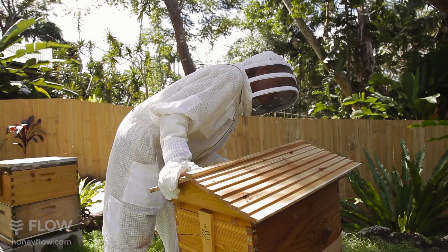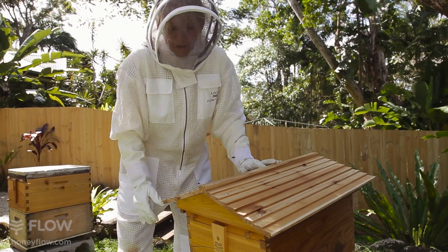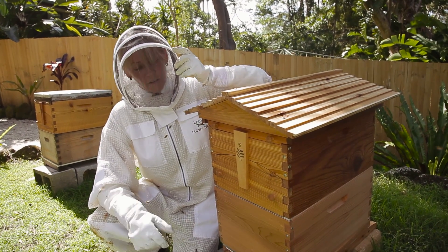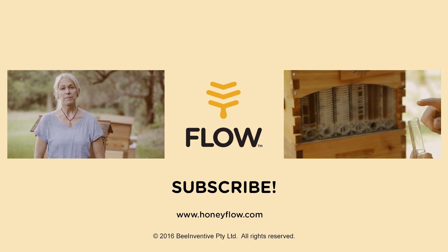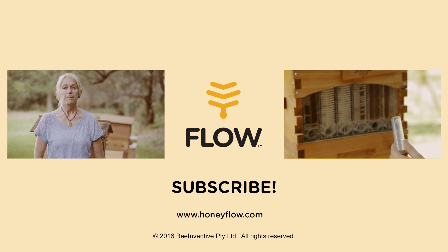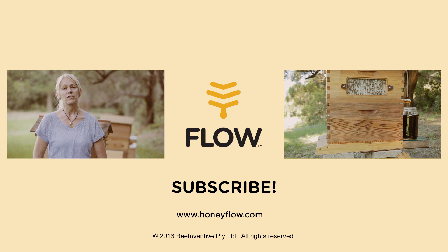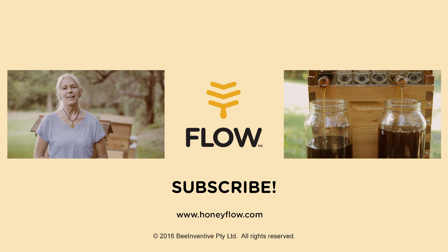And our brood inspection is done. This was a really, really healthy hive — plenty of workers, looking really nice. To keep up to date with all the latest episodes, please subscribe to the Flow Hive YouTube channel. And if you have any questions or suggestions, pop them in the box below and we'll do our best to get back to you as soon as we can.